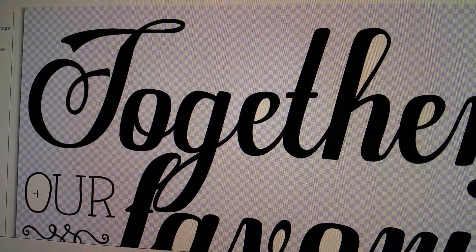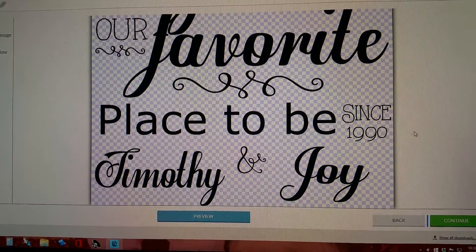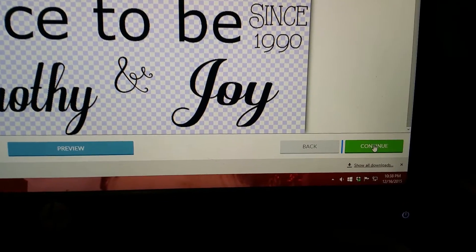I'm going to pause while I clean this up so you don't have to sit and wait. I now have it all cleaned up. Once that's all cleaned up and you're finished, you come over here to the bottom right and you click continue.